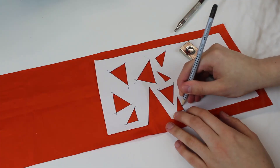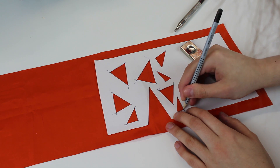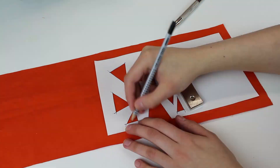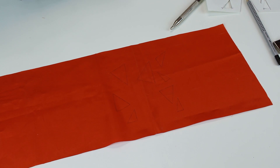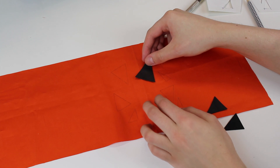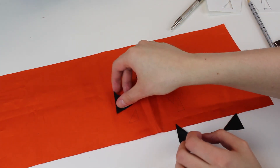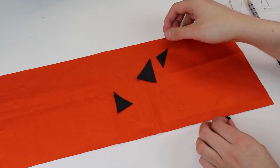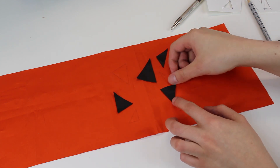Here you can see me tracing the detailed triangle pattern pieces on the fabric itself, so I have a reference for later. I have cut some of the triangles out from the black fox leather too, and some of these triangles will just be getting a top stitch.